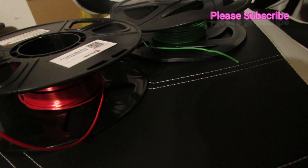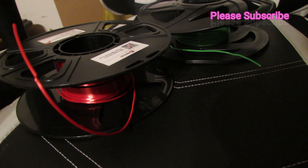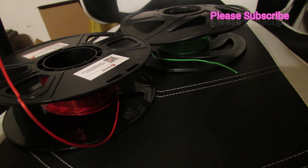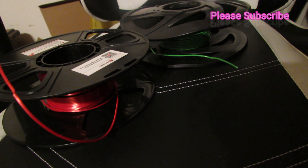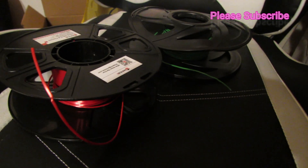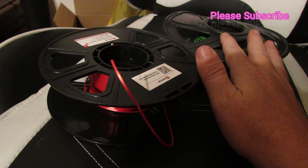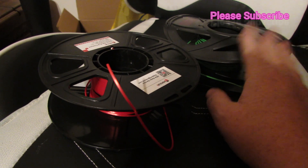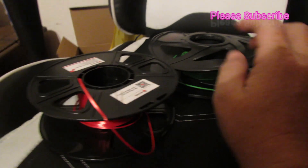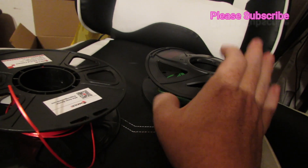Now remember, this was only out in the garage in condensation for a month — this isn't like a one-year or eight-year situation like Maker's Muse did with their seven-year PLA. So if you've just had your PLA out and haven't used it in a while, like a month or two, this is probably a really good option — just go in, dry it out, then use it quickly. I don't like to have PLA go to waste, so what I tend to do is if I have rolls just sitting around and I'm making something that's going to get bondoed and covered completely where I'm not worried about the actual print layers, I try to use up the ones with the least amount left. I'll be putting this one on the next print and finishing it off.